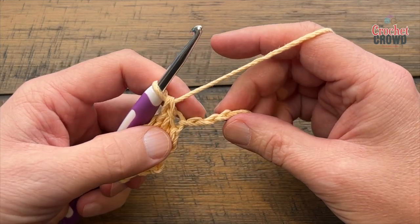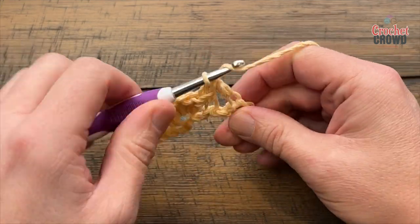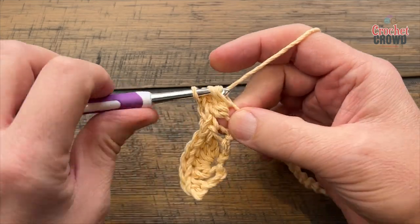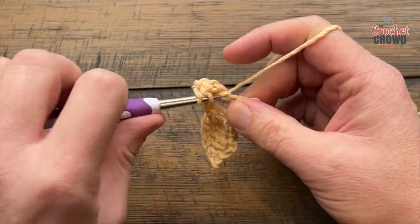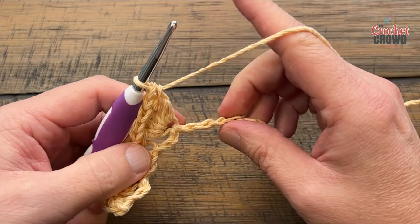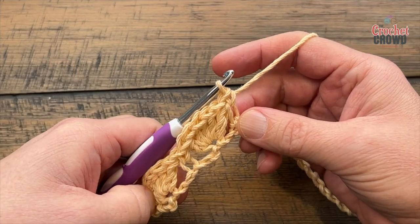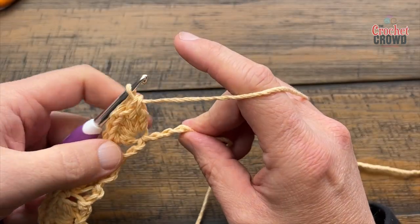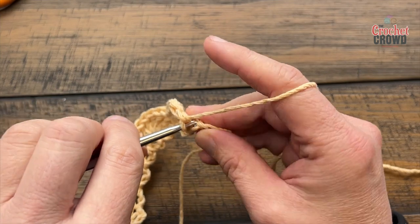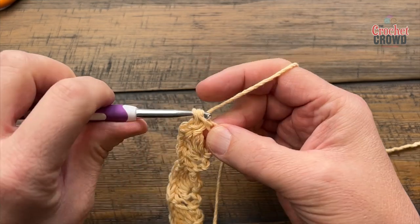To repeat this: skip two on the chain, go to the third and put in five double crochet — 1, 2, 3, 4, and 5 — then skip two chain and single crochet into the third. Please repeat this across and I'll see you at the end of the row. Coming across with my shell work, I'm gonna skip the next two and the very last chain will be a single crochet. That will conclude row number one and you now have everything set up to do the rest quite easily.